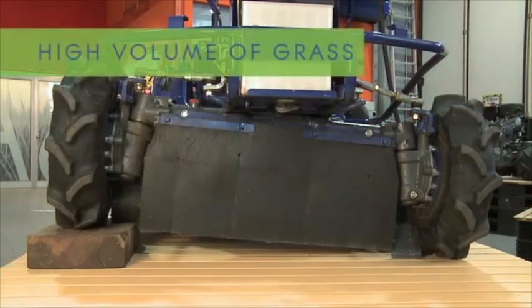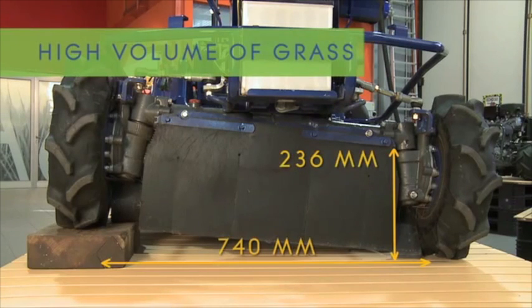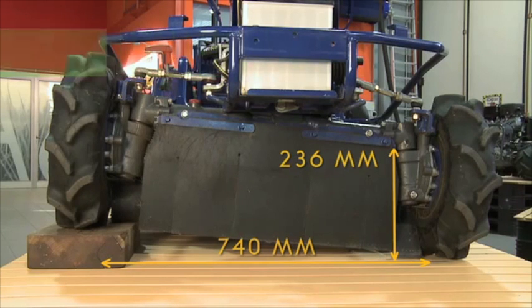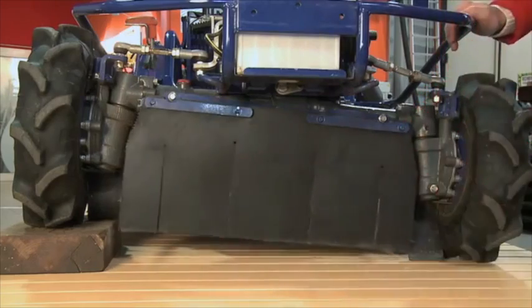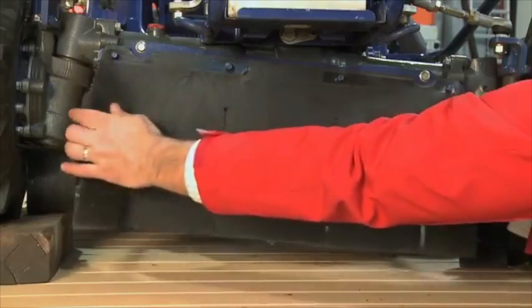The front of the mower deck is a large rubber flap that is capable of processing high volumes of material, from grasses to 38mm saplings. As the material flows beneath the front axle, it is angled into the blades with a bean cutter style cutting action.